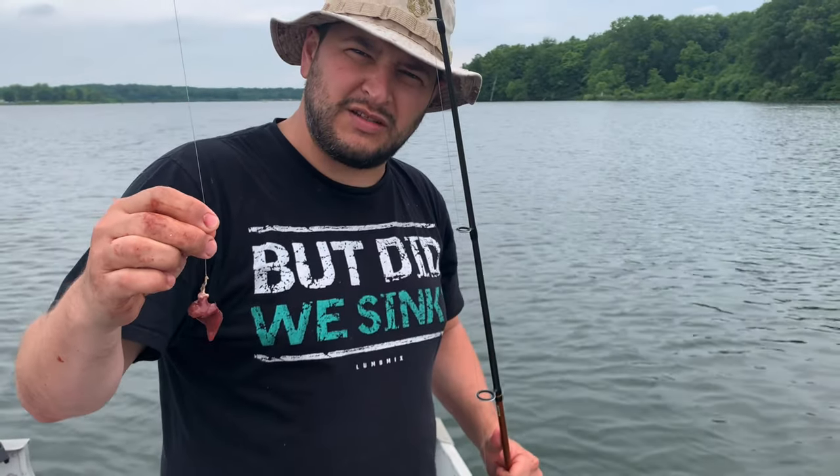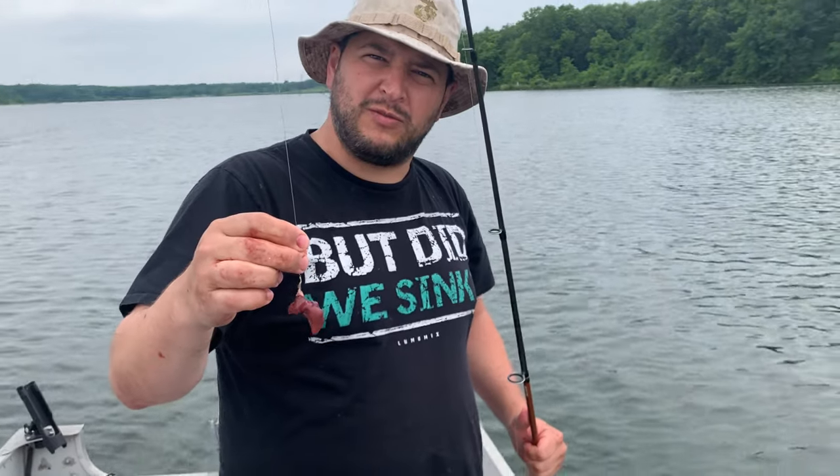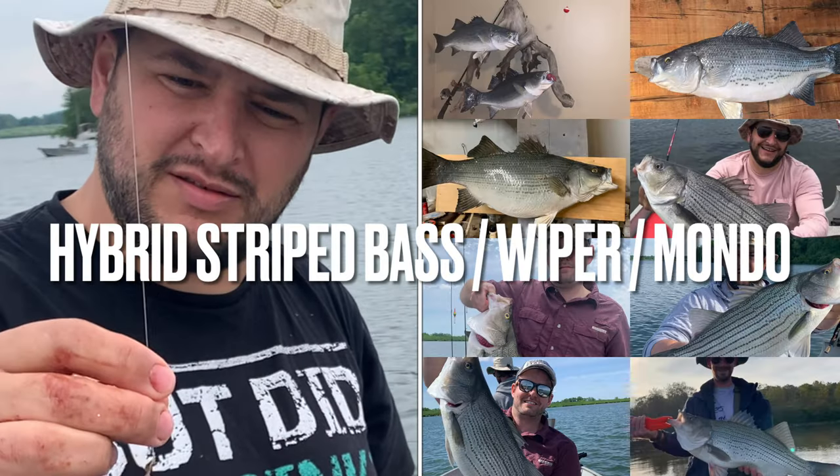Good afternoon again. Texas Corbin. We're at Lake Shabona. I want to teach you fellas at home how to catch a striped bass at Lake Shabona.